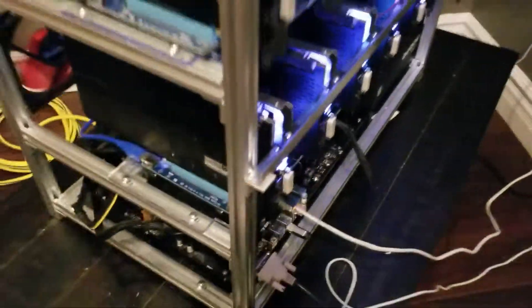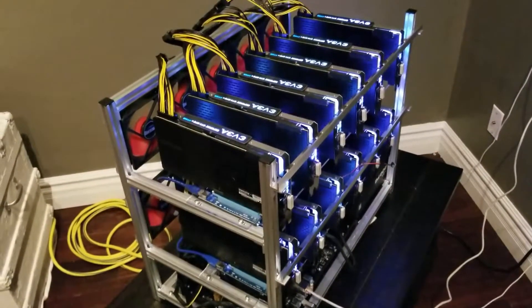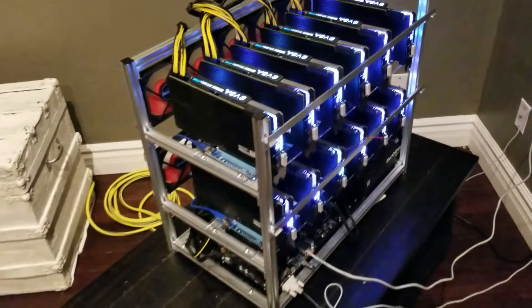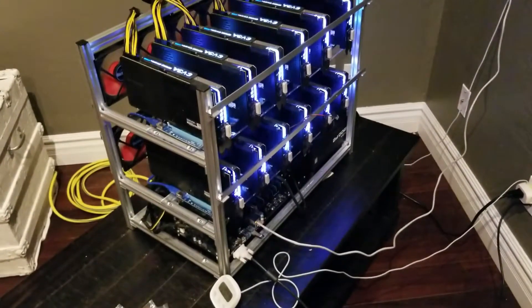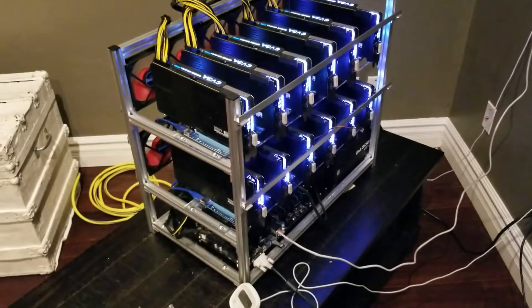It does take quite some time. Overall, pretty decent instructions from China, but I probably would never buy this rig again. I'd just build my own — it's much quicker. Get some angle iron from Home Depot, some wire rack shelves, about the same price, and it goes together a lot quicker.